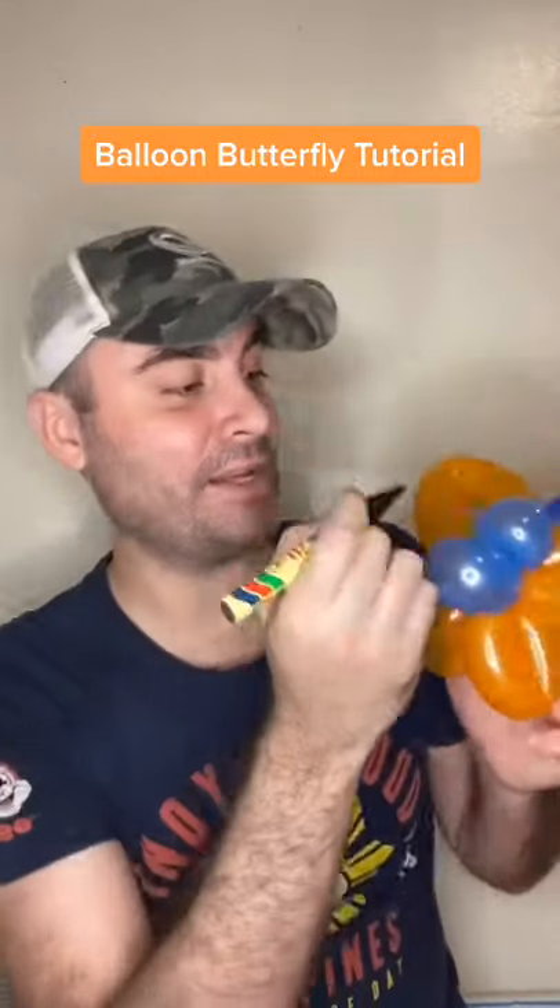Now you have the body. Take the body and go through the orange balloon. Next, take a pen and draw a face on the butterfly.